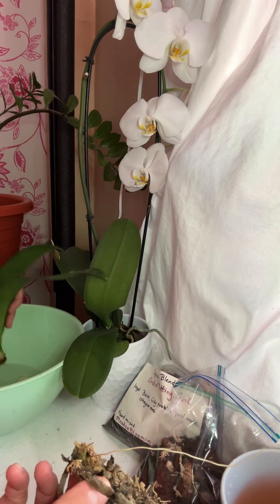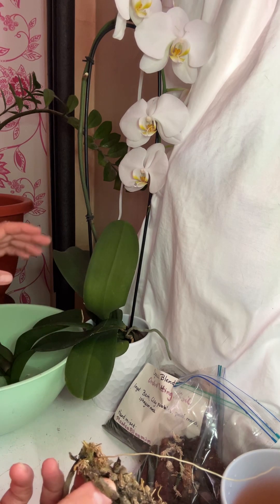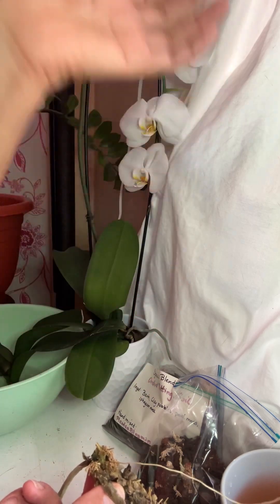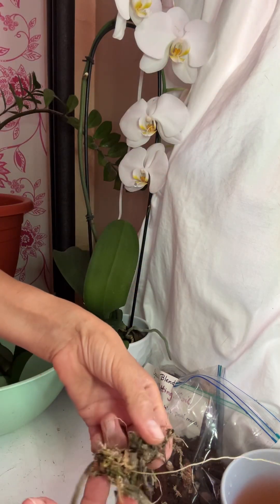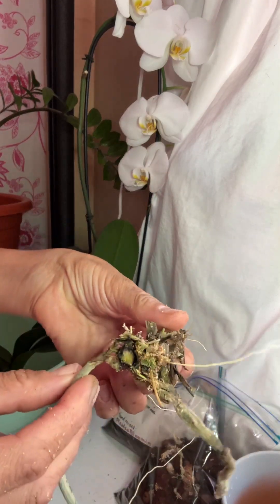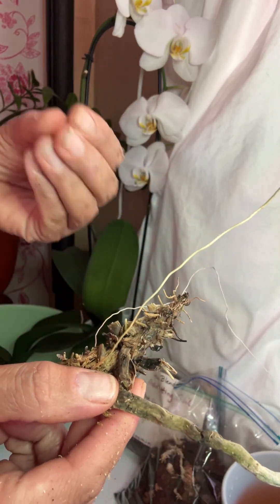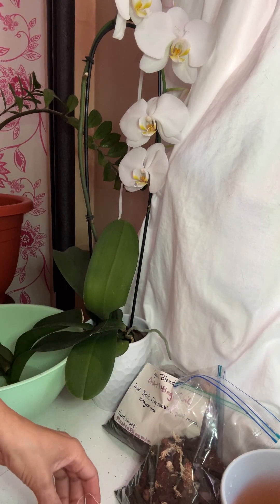I soaked it in garlic water — just two cloves of garlic and a cup of water, two cups if you need. I cut off everything. There's nothing viable about this and it has the rotten smell to it, so none of this is good.